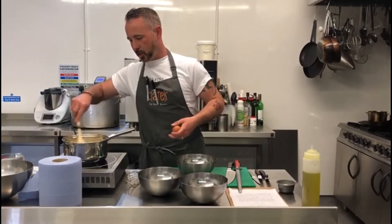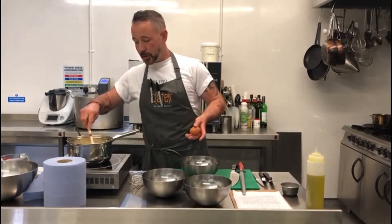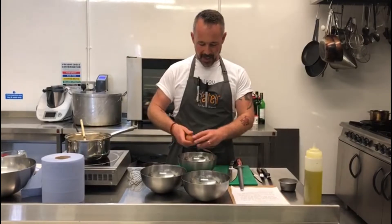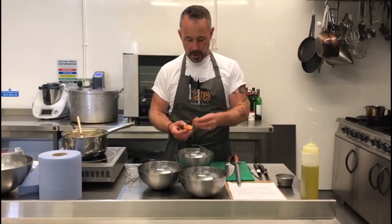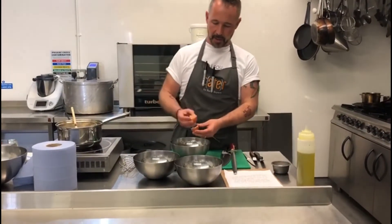We're using this amazing quality vanilla bean today, but you could use a vanilla extract. You won't get those fantastic speckles and you won't get that really developed aromatic taste, but you will get vanilla custard. If you can, try and find some good quality vanilla.